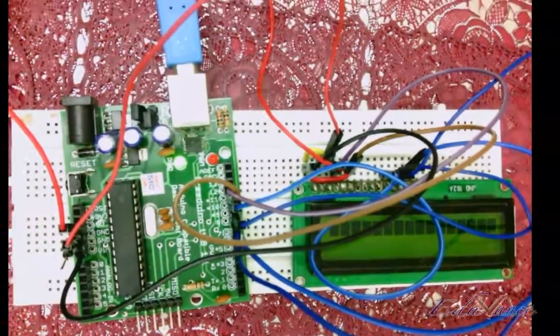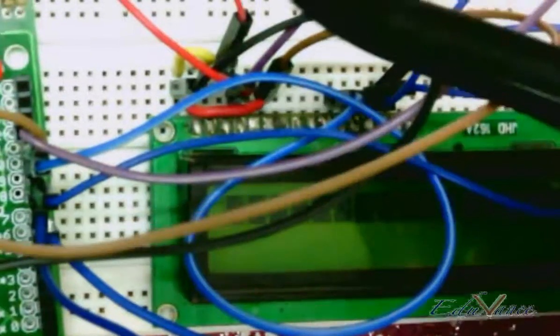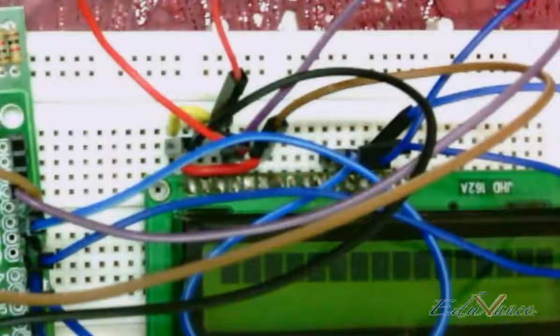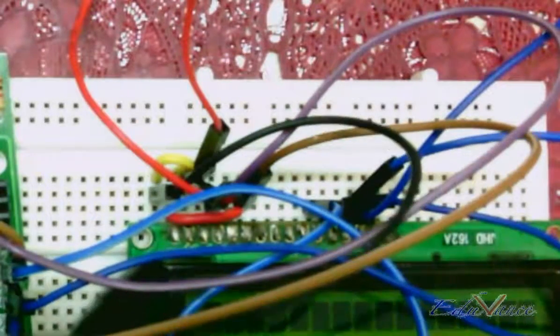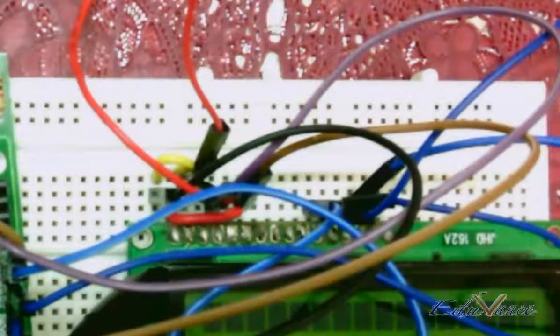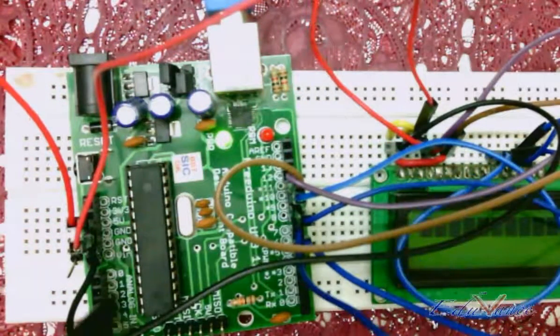Let's look at the power connections first. Pin number one of your LCD should be connected to ground. We have connected the ground terminal from the Arduino board — this red wire — to a common terminal on the breadboard, and from this terminal we have taken all the ground terminals across. Pin number two is connected to the power supply, which is five volts.